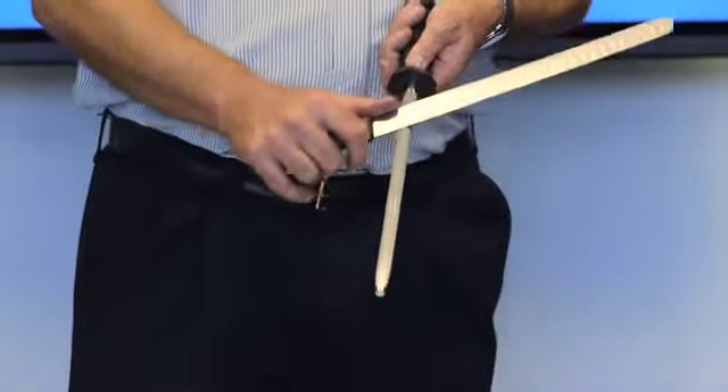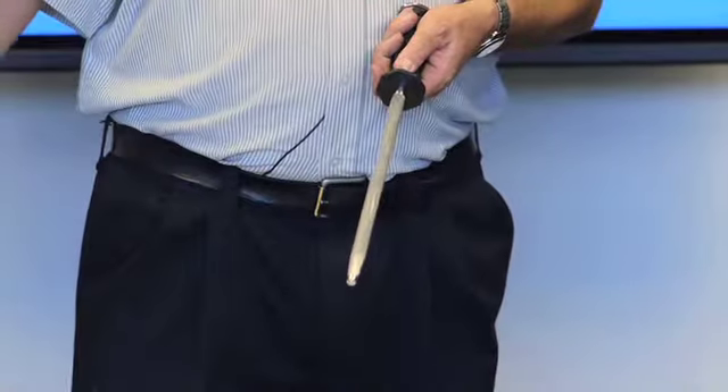Everybody does it differently, but I'm just going to show you the easiest way to do it — just take it like this from the heel. Did you hear it? How smooth that was and how light that was? To get that straightened up, we're just going to go a nice smooth lick on the side that's rolled, and then you check it again.